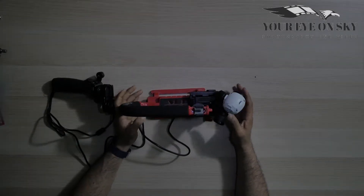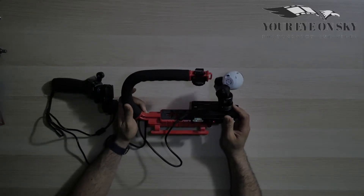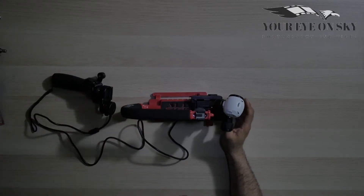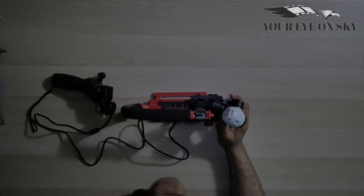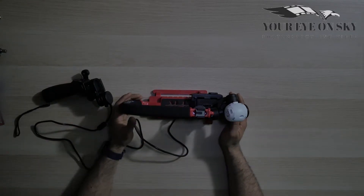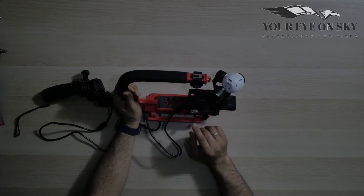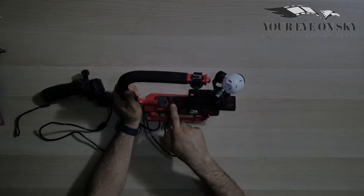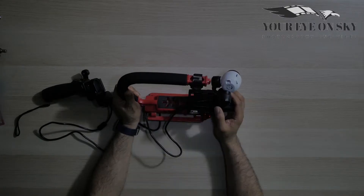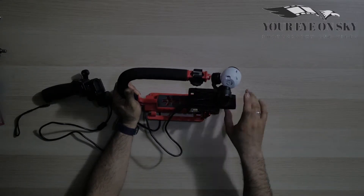Hello and welcome to another video. Today I decided to do some tests with this action pen that you can put a DSLR camera on. I combined it with my Xemius X3 camera, my DJI Osmo, and a DJI extension cable. As you can see, I have a quick release plate here because I cannot put the camera directly on it — it's slightly touching — so the quick release plate lets me slide it out a bit.